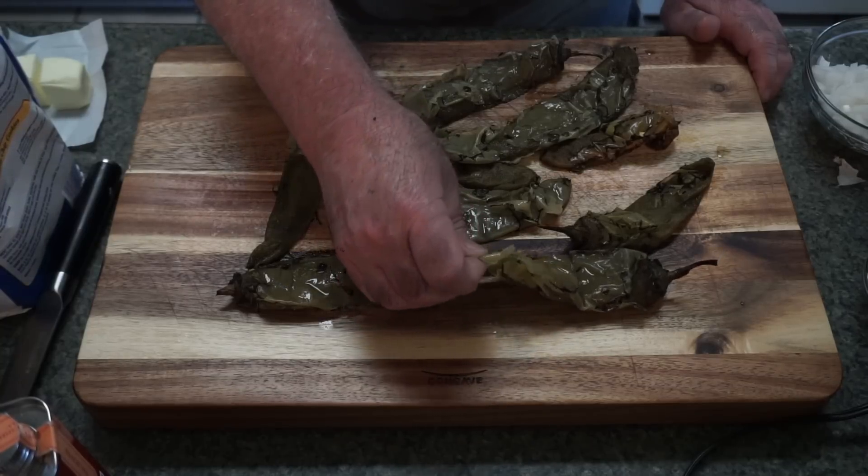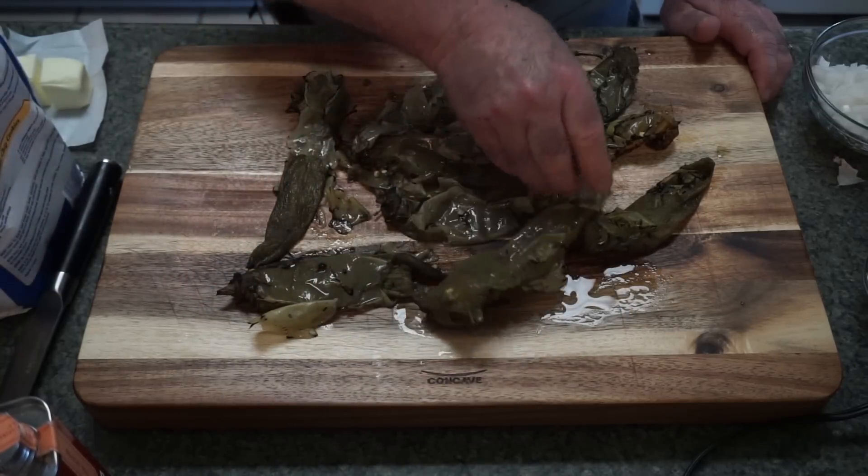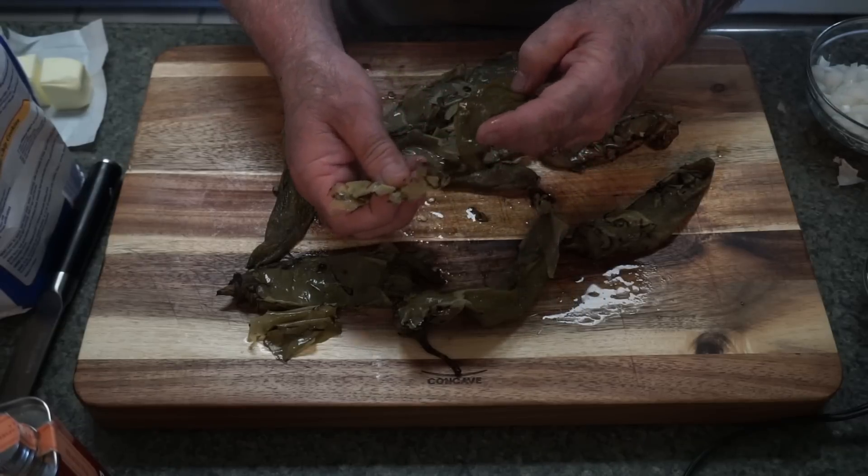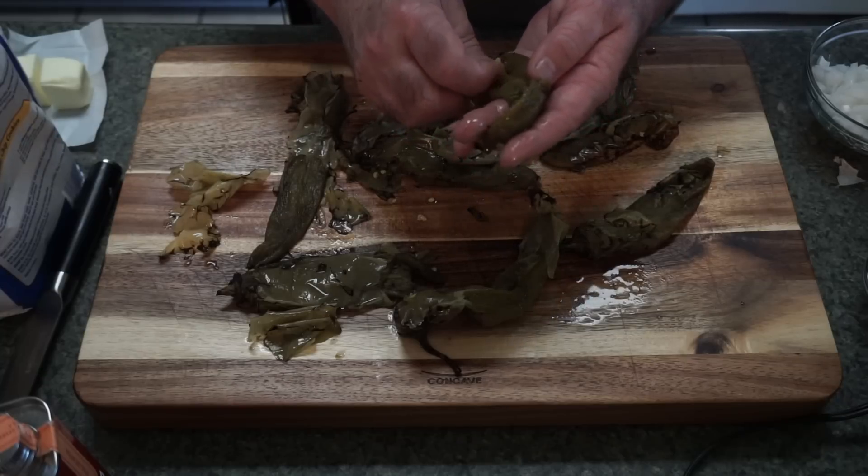Darla not only supplied me these hatch chilies — they were frozen when she gave them to me and had already been roasted. As you can see, the peeling comes right off. I'm going to remove all this peeling and clean these up. She also gave me the recipe, and I did a little research on this green chili cheeseburger — there are so many variations. The way she does it is she makes like a gravy out of these hatch chilies, and that's what I'm going to be doing. I've got about a quarter cup of garlic — eight cloves — chopped up.